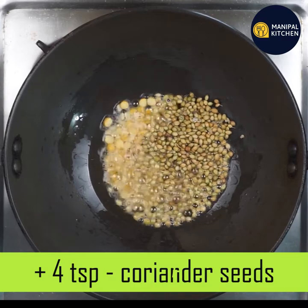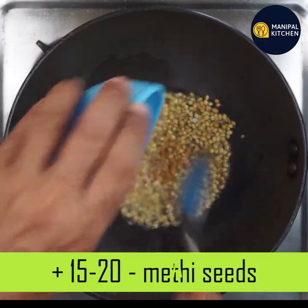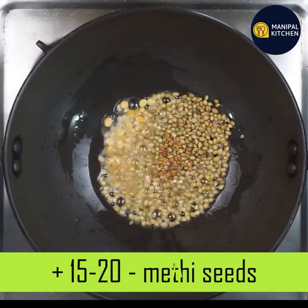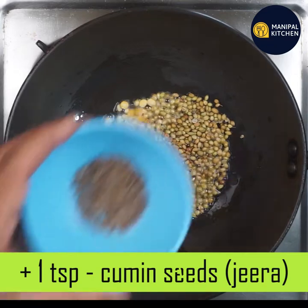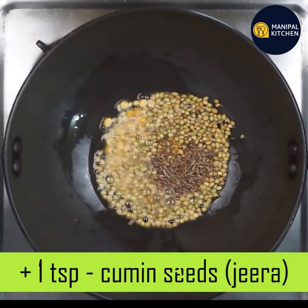If you want to fight the infection, it is heart-friendly. If you have diabetes, dysentery, and constipation, you can take care of it in just 1 teaspoon.